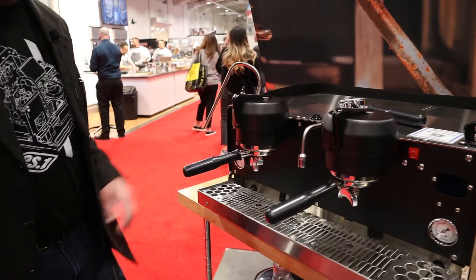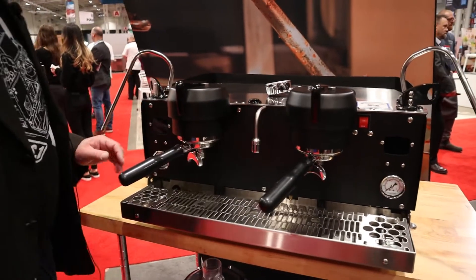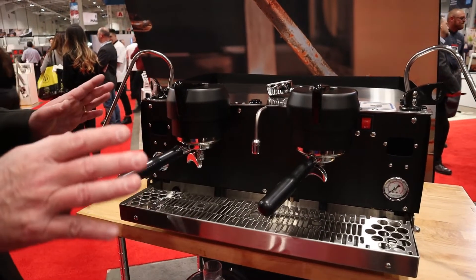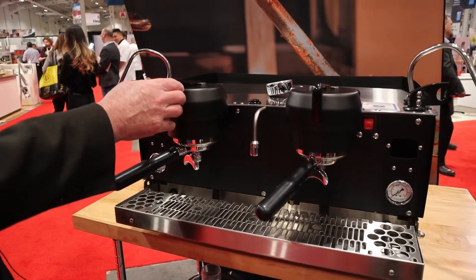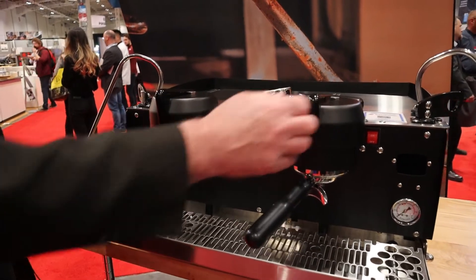It's a volumetric machine to start the shot — all you do is click to the right or the left. We can actually have two separate recipes in each group, so you can have one for Venezuelan coffee, one for Colombian, any kind of brew you want to do there.